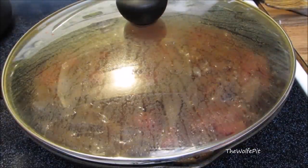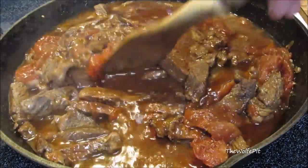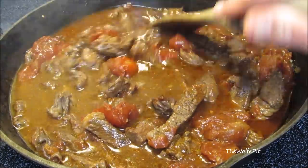Here's the meat after an hour. It's looking and smelling amazing, but it's not quite tender yet, so I'm going to put the lid back on and let it go for another 15 to 20 minutes.